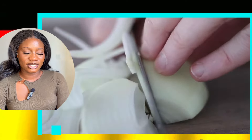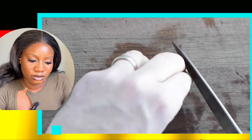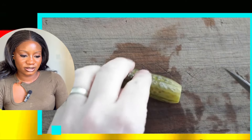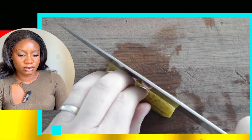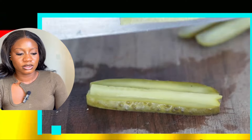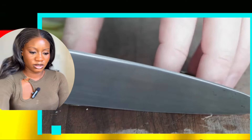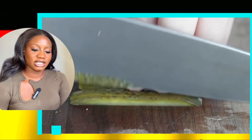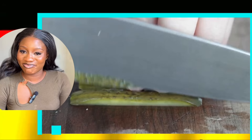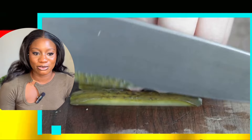Now for the pickles. Gherkins are classically used, which is a small to medium sized pickle. I'm going to be using five of these. Slice off the end, and then what we want to do, just like the onion, is julienne them. Now if you like big, bold pickle flavors, go ahead and quarter these. If you quarter them, you are going to need twice the amount of pickles. These thin little pickles — but this looks like cucumber. I don't actually know what pickles look like or what they are. I know cucumber, but this looks like cucumber to be honest.